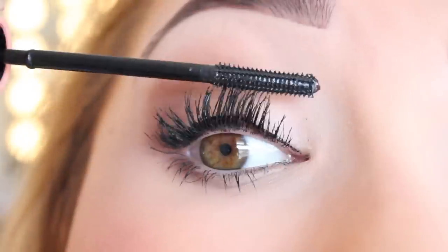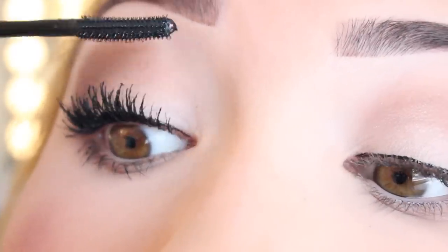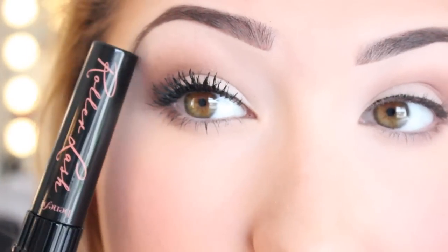Okay, coat number three. Let's take a look — no mascara versus the Roller Lash mascara. I'm impressed, guys. I have not curled my lashes. You can see how straight and pointing down my lashes were. I'm impressed. So I'm going to do my other eye and then come back with my final thoughts.